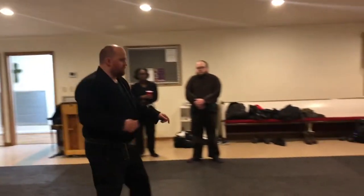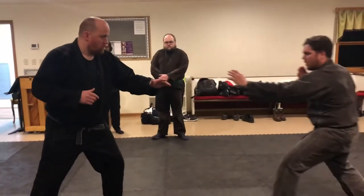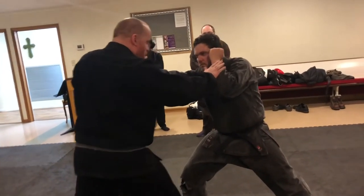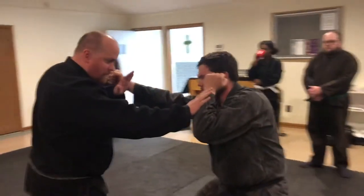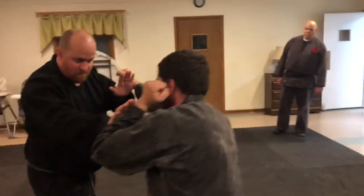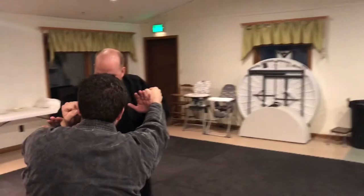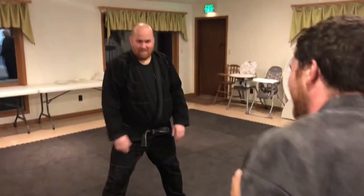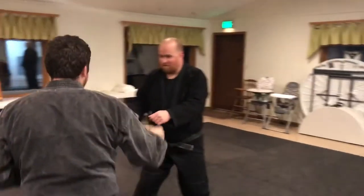So like the punch in this — I'm definitely within range, but I'm positioning myself in such a way that I'm still okay. And I'm positioning myself so that I can counter him. If he goes to kick me, I've got his balance.